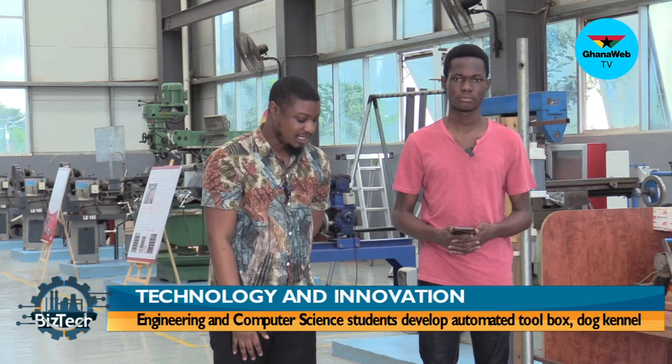Thank you so much — I appreciate what you guys are doing and I hope you go very far. I've been speaking with Mauna and Levi, level 100 students of Academic City University. They've been showing me their prototype — the electronic toolbox that runs on Bluetooth with its own battery packs. I'll be moving on to my next group of students who have the electronic dog kennel.